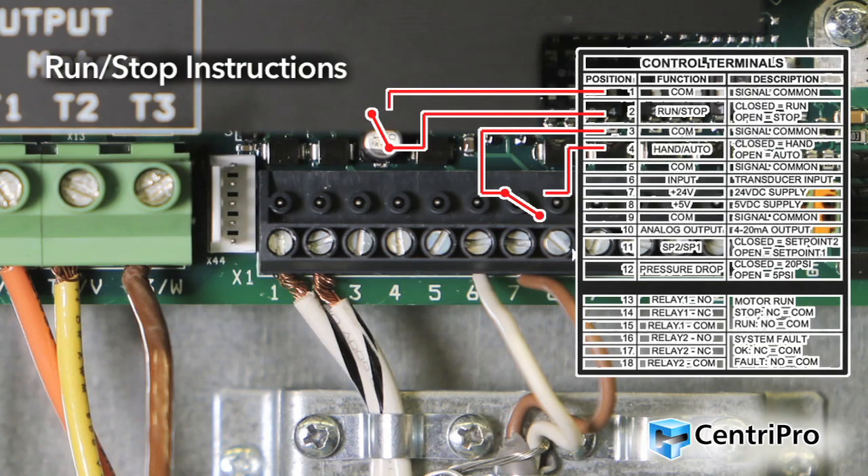Run-stop instructions: This input allows the pump and motor to be turned on and off by an external switch. Connect the contacts of a non-powered external switch to terminals 1, COM, and 2 (run-stop). When the switch is closed, the controller is in run mode and output to the motor is enabled. When the switch is open, the controller is in stop mode and output to the motor is disabled. Note: using the run-stop switch is highly recommended for quick disabling of VFD.